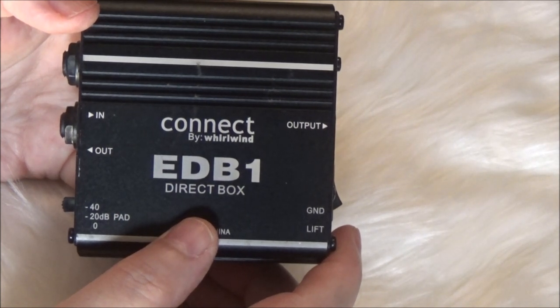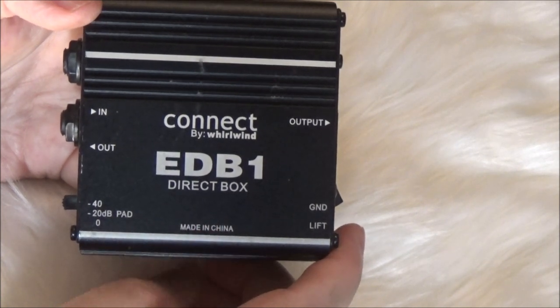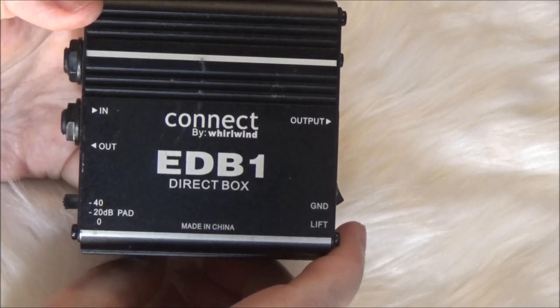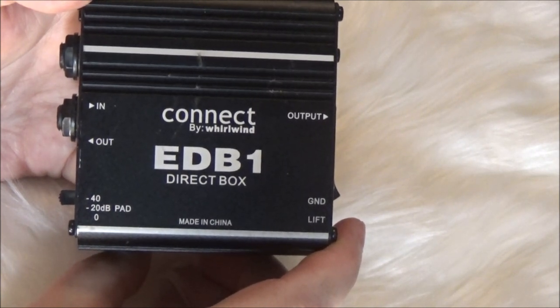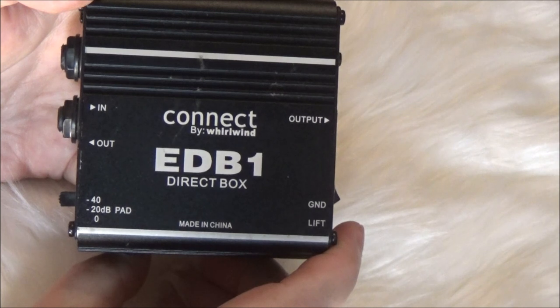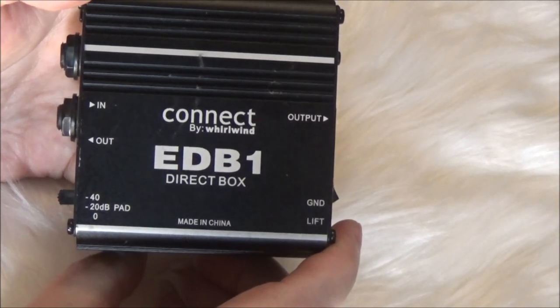I want to remind you that a direct box is also called a DI, which actually stands for direct injection — not direct interface or what some people think.